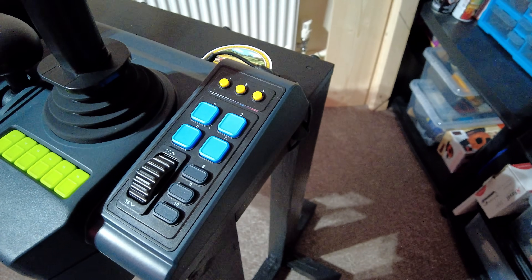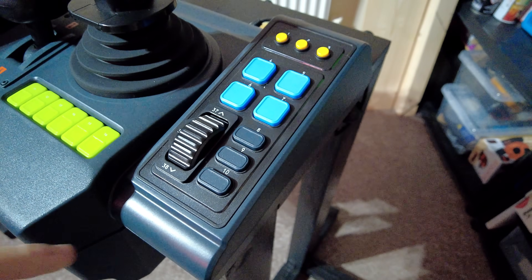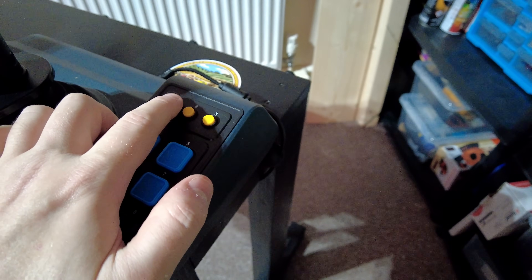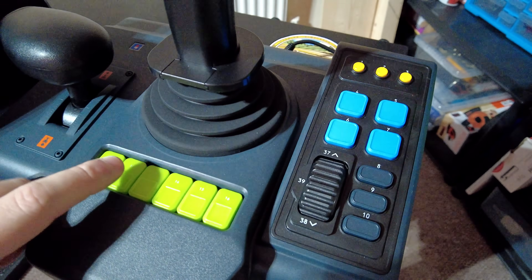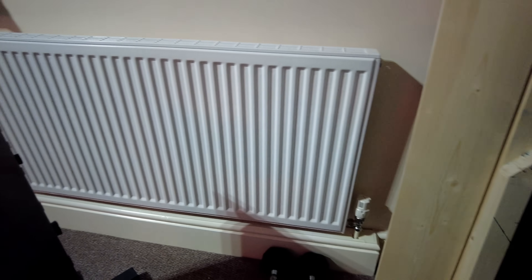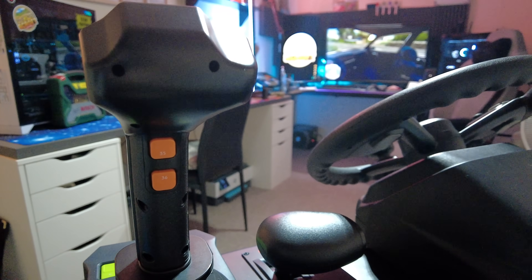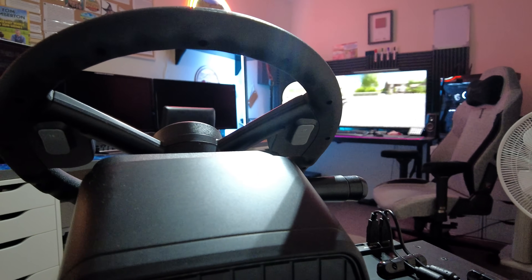It does feel a little bit cheap on the buttons - they're very plasticky - I just hope they last out. I wanted to give an honest review of this product. This isn't a sponsored video, I'm a consumer. I spent 360 pounds on Amazon and I want to give an honest review now that I've used it and set everything up. I'm going to be using this in every video going forward.